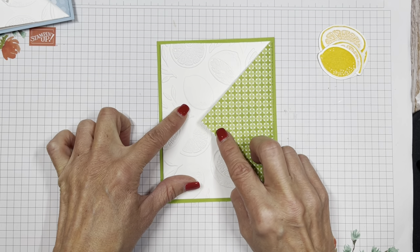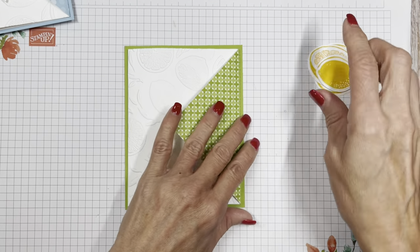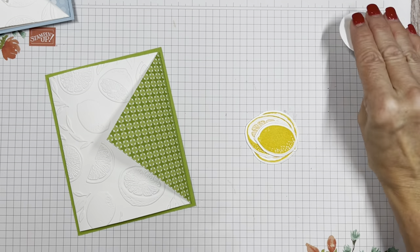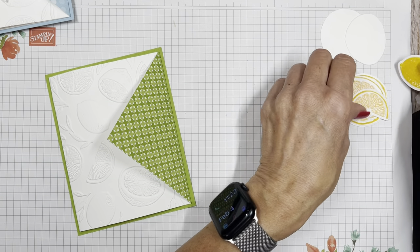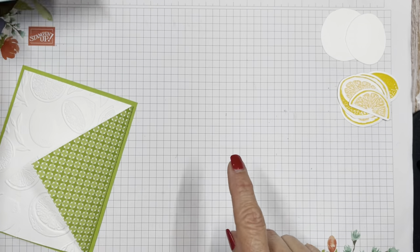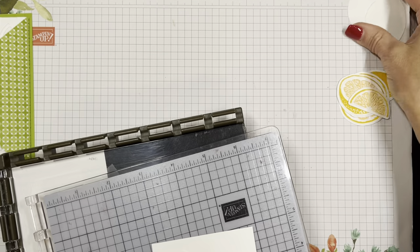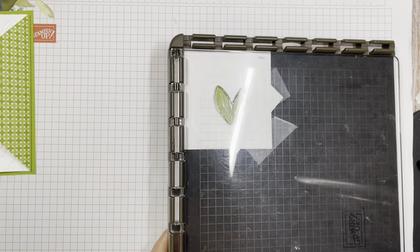Remember we're going to be popping this underneath, so whatever we build up here, we want to make sure it doesn't impede that envelope. What I found easy to do with my lemons here is I'm going to put a back on them. I'm afraid these guys are going to get lost, so let's put them over there — a little lemon.